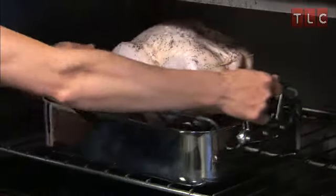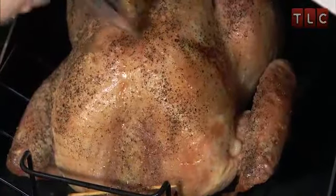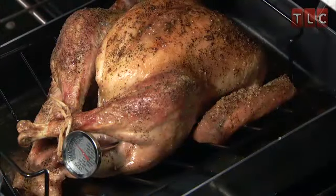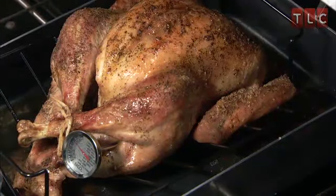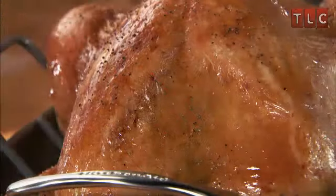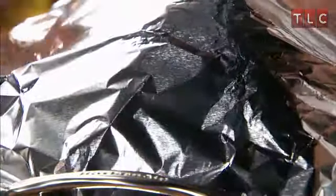Roast the turkey in a preheated 325-degree oven for about 3½ hours. Frequently baste the turkey with the pan juices. Continue to roast until the thermometer registers 165 degrees. Remove the turkey from the oven and allow the bird to rest for 15 to 20 minutes before carving.